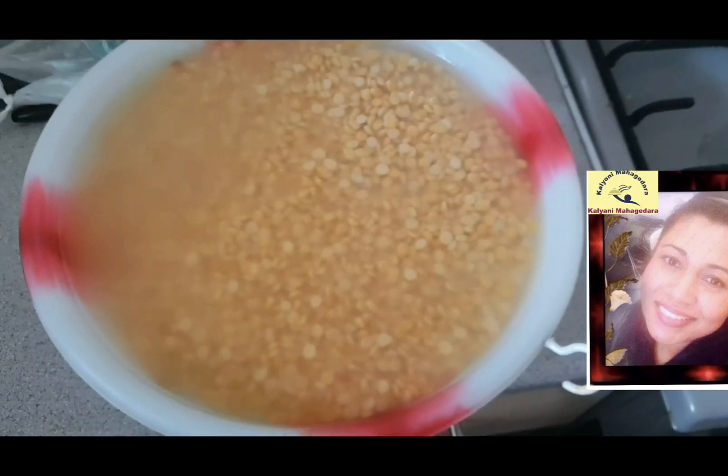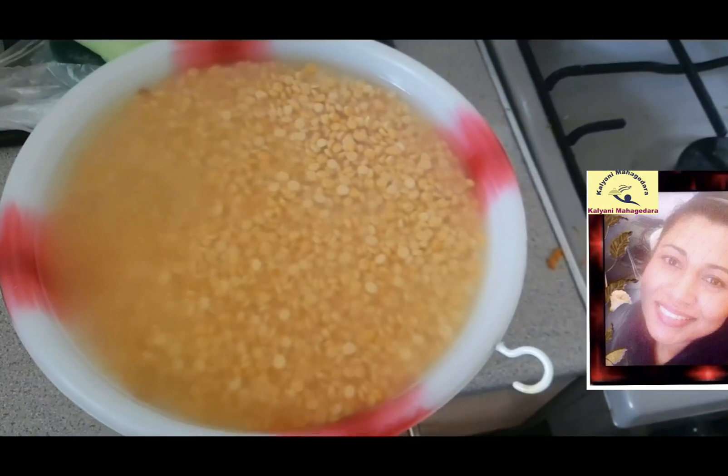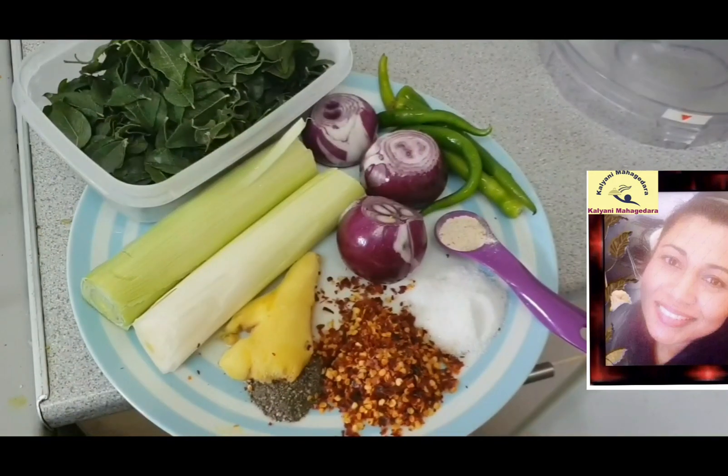Hi everyone, welcome to Kalyani Mahakudra cooking channel. Today I am going to show you how to make a chana dal vada.